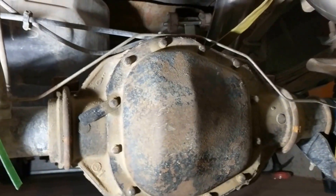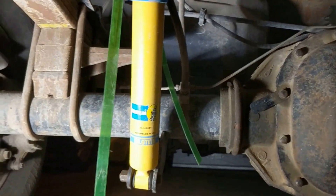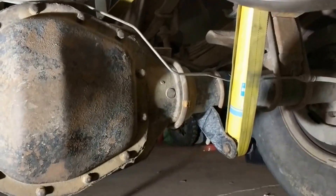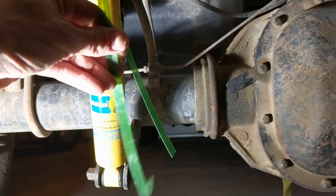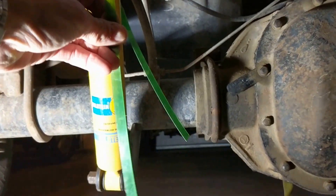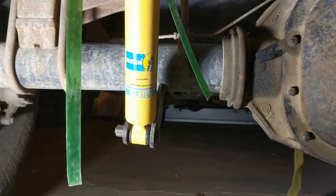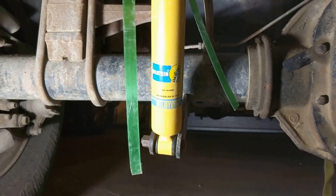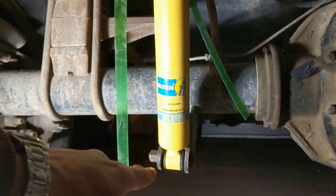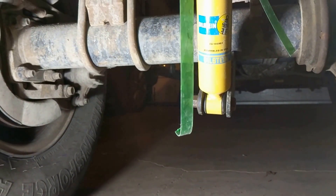Number three: on the rear shocks, I had a real hard time getting them compressed to just the right height. These shocks do come with bands that compress them, but unfortunately they're not exactly the right length to match the distance between the mounting bolts on the top and the bottom. I spent about 10-15 minutes trying to get them just right.